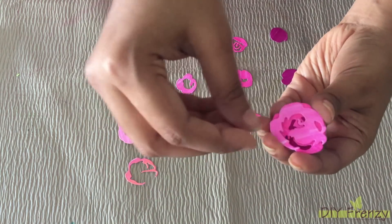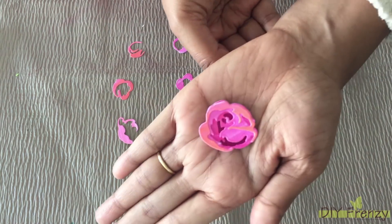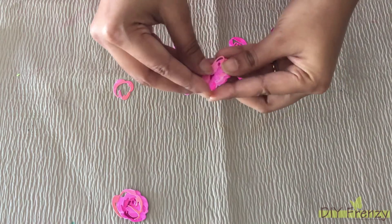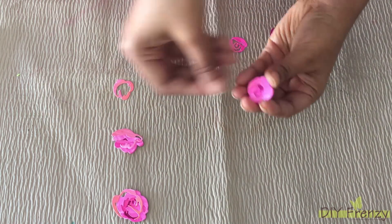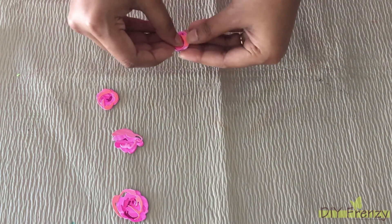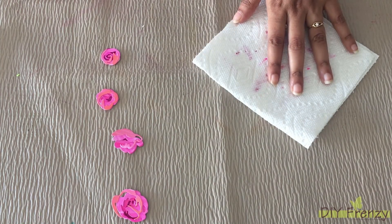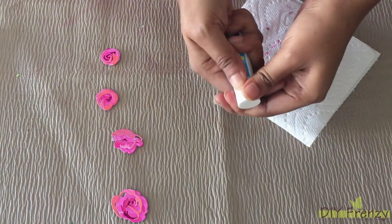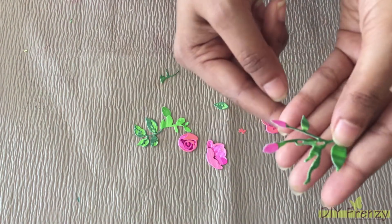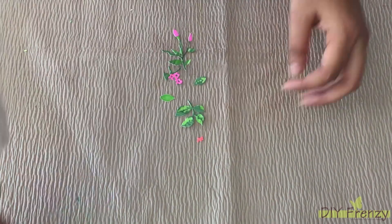Now I am attaching each layer of the flower on top of each other as shown in the video. To attach each layer, I am going to use normal glue only, so that I can make adjustments while attaching. The attaching part will be done off camera. This is the final look of the flowers and leaves after attachment. I have also die cut some mini flowers for the final touch up.